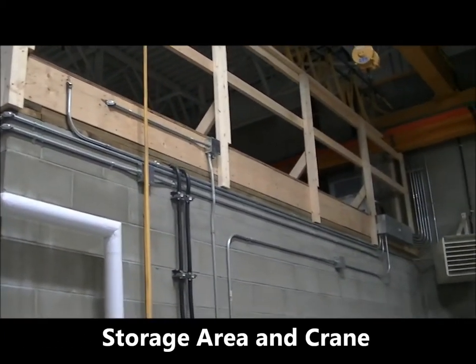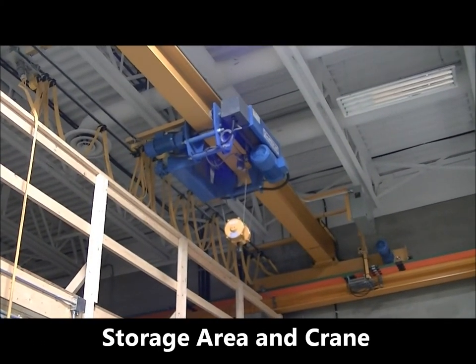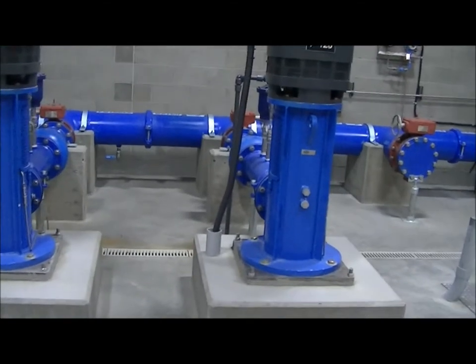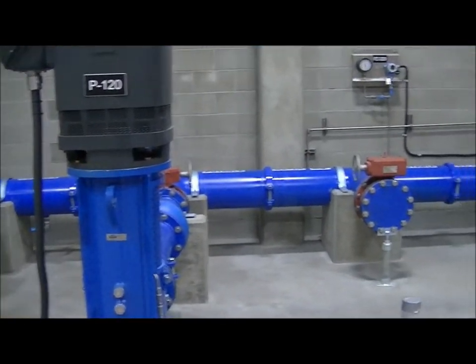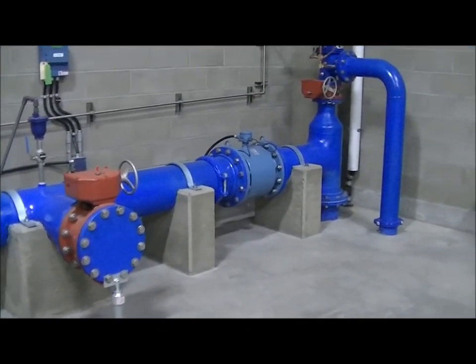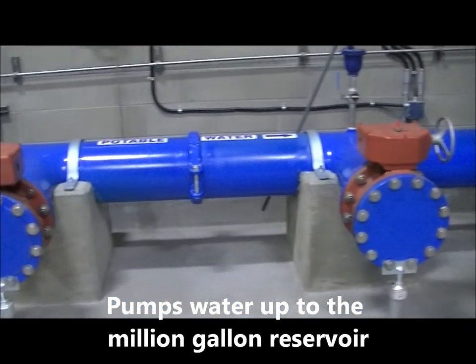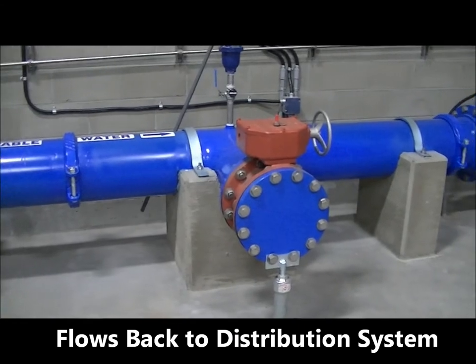As we move up above our electrical room and our hypo room here, there is the two-ton crane. The high lift pumps pump water from a reservoir of approximately 50,000 gallons right below the floor here, pumping the water up and into the distribution system through the header. There are two ports for the connections to the next two high lift pumps. The water from the plant gets pumped up to the million gallon reservoir, and from there it runs back into the distribution system for use by residents.